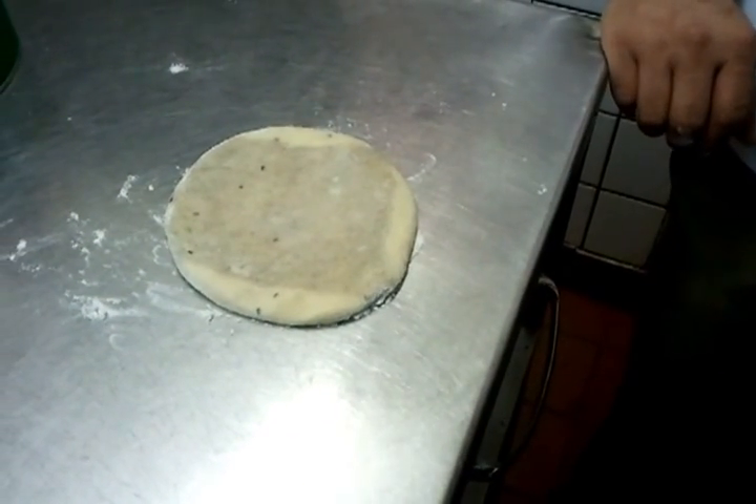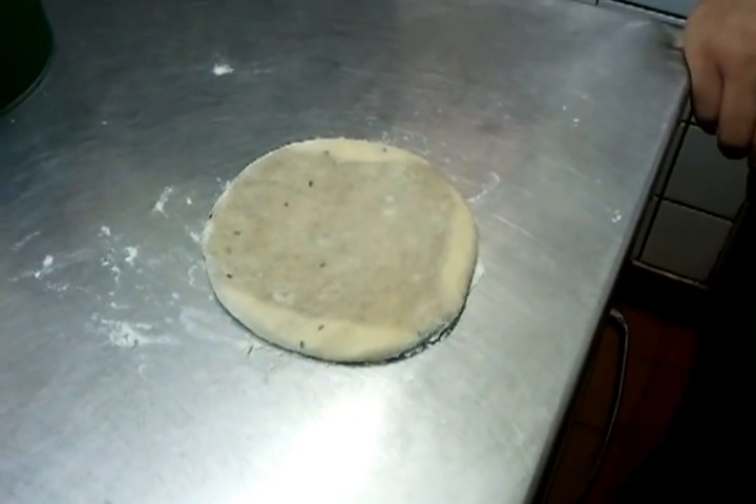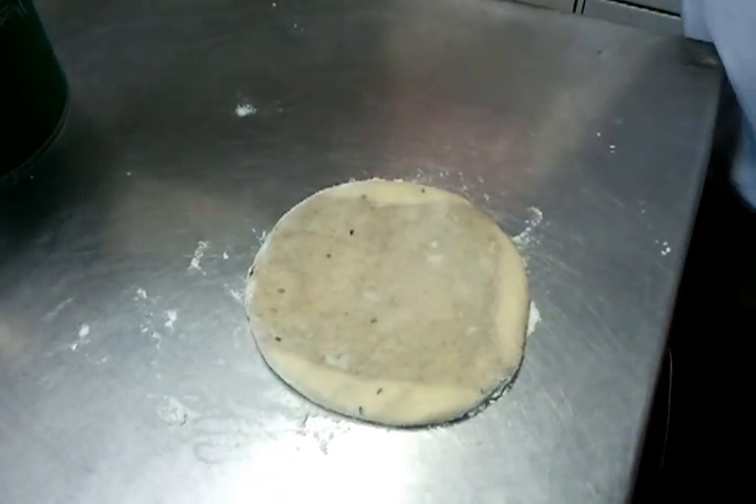Hello everyone, it's Ali from Viceroy Abbas Langley here. We are going to show you how we make our tandoori naan. Our tandoori chef is going to demonstrate to you how we cook our naan.